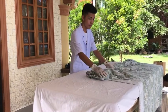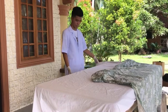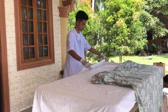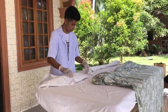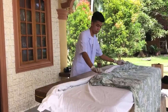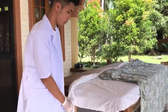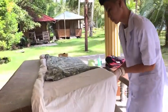Roll it to the inside. For the upper sheet, do it in the vice versa way — in the outside direction — toward the center part of the bed or the mattress. Do the same on the other side of the bed.